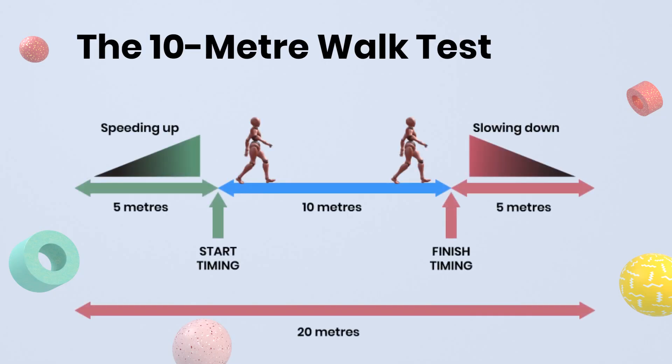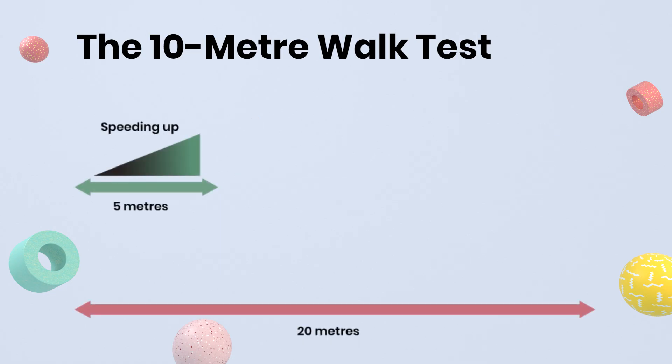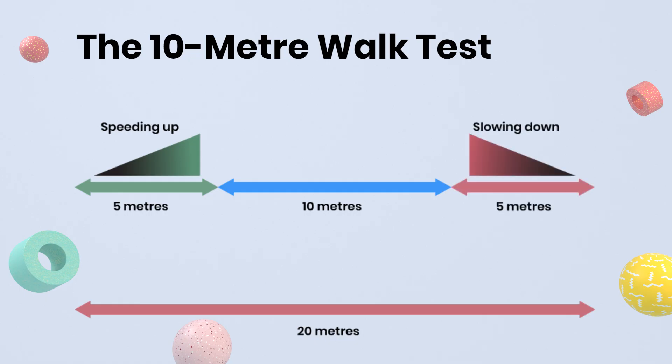You can measure your walking speed using the 10 meter walk test. To take the test, you'll need a 20 meter path: 5 meters to get up to normal speed, 10 meters for the measurement of your normal walking pace, and then another 5 meters to slow down.